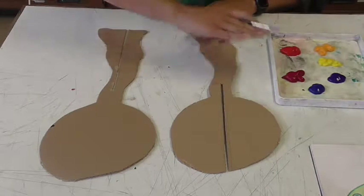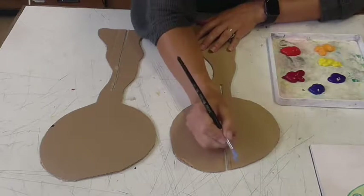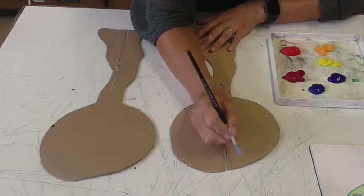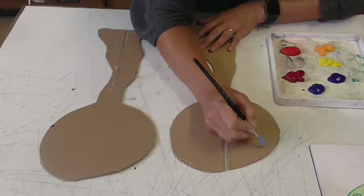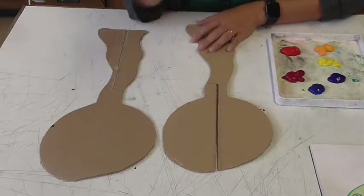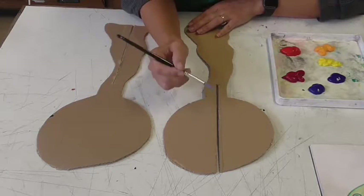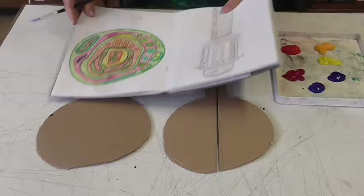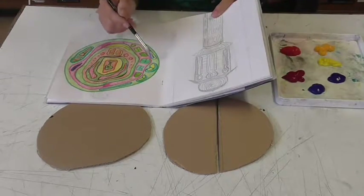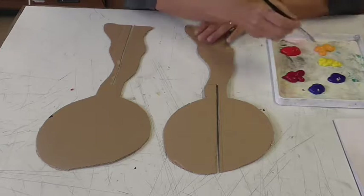We're going to start by covering the whole thing in paint. We don't want to be painting individual sections, because if you can't get the lines to meet up perfectly you can end up with gaps where you can see the brown cardboard underneath, and it just doesn't look as nice. We want to do this by starting with our lightest color and working up. I've got my design here next to me and my lightest color is yellow.